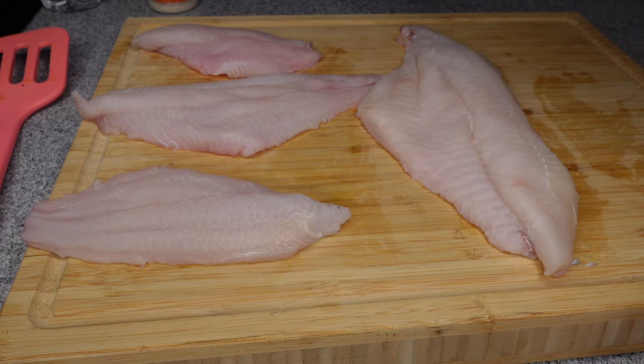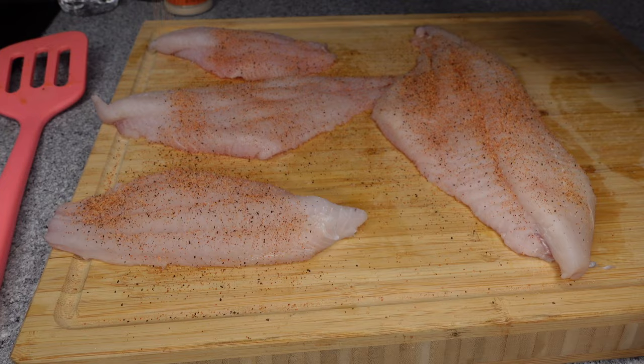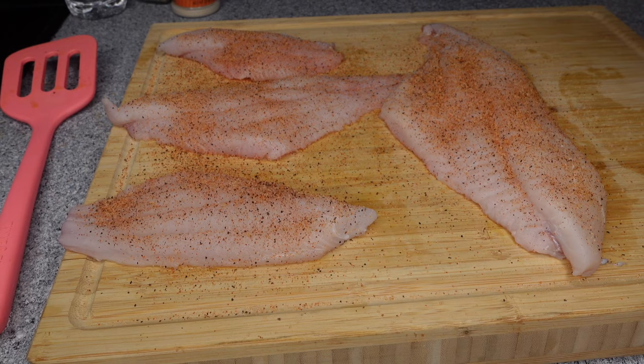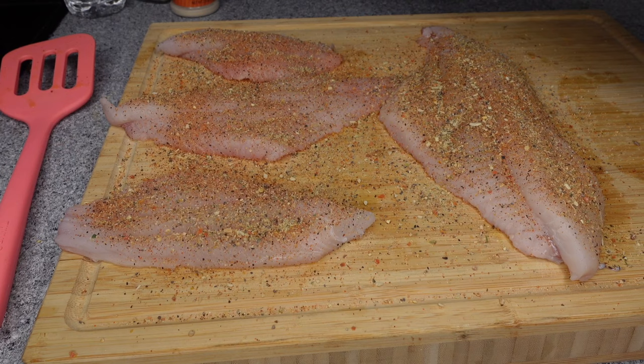You're going to start by seasoning your catfish generously. I did start with some Creole seasoning — I'll have all of these listed below. Season with your heart when it comes to this. I would say it's probably about half a tablespoon each for both sides. Specifically, Slap Ya Mama, or you can use Tony Chachere's — they also work as well.